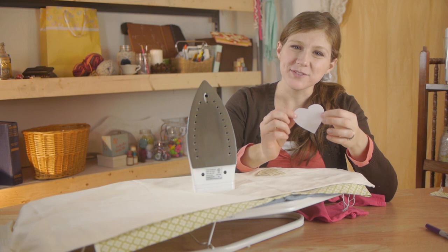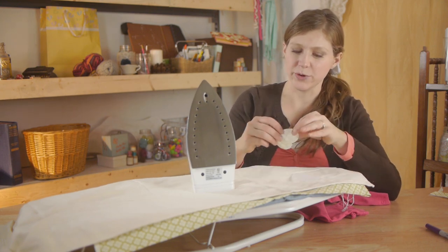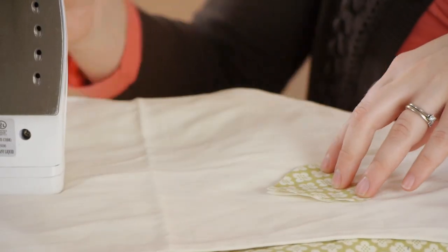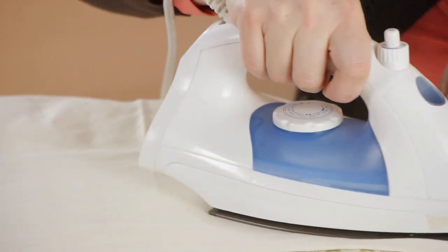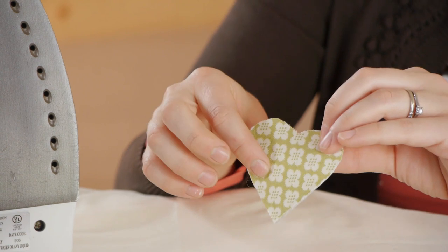Now with the rough side of the webbing facing up, I'm going to lay it down on my ironing board, put the heart directly over it, and iron it. My iron is set to the cotton setting. This will adhere the webbing to the heart.